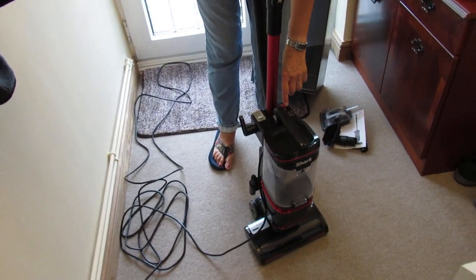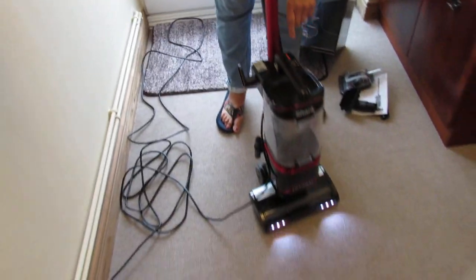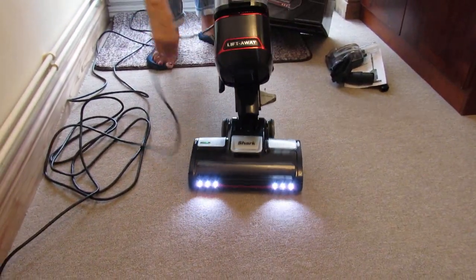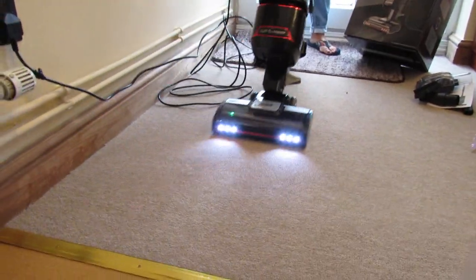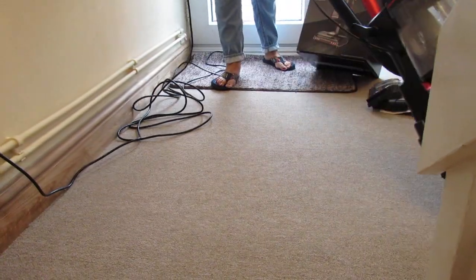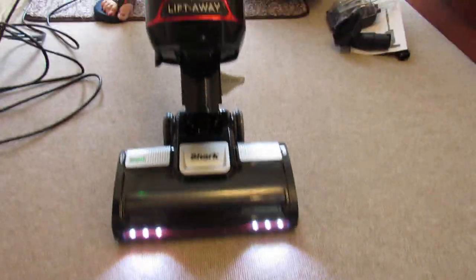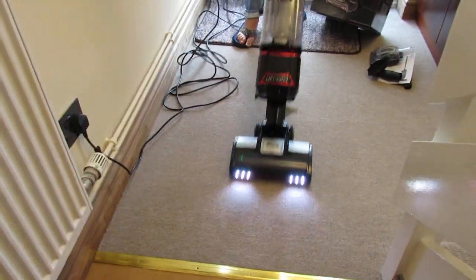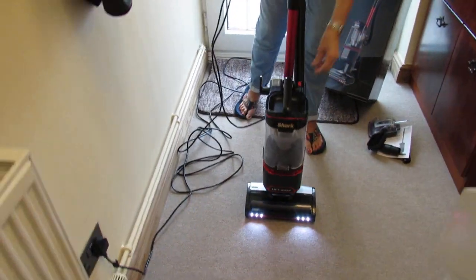I've got carpet here so I'll put it on carpet mode. As you can see the brush roller is spinning — I'll just show you that. It's got LED lights on the front, and the LED lights do make a difference when cleaning because you can see everything. Then we'll show some high-up cleaning, just for if you had cobwebs, and we'll show the stairs to show you how easy it is.